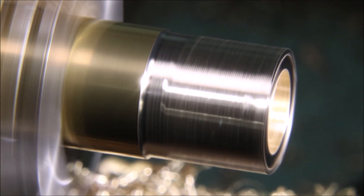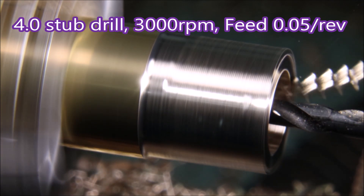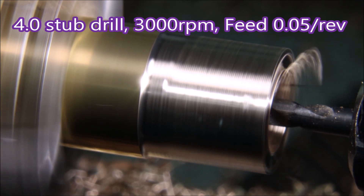The RPM for that drill was 1600, and now we jump up to 3000 for the rest of the program — for the 4mm drill and the rest of the turning.